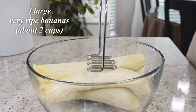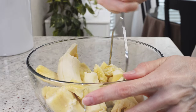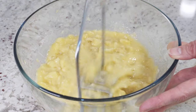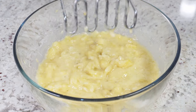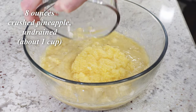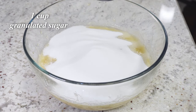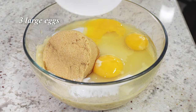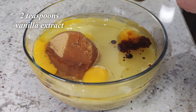In another bowl, add four large very ripe bananas and mash them up. I like to use a potato masher — it does a pretty good job. The riper the bananas, the more banana flavor you'll get. Then add eight ounces of crushed pineapple without draining it, which is about one cup. Then add one cup of granulated sugar, one cup of packed light brown sugar, three eggs, one cup of vegetable oil, and two teaspoons of vanilla extract.